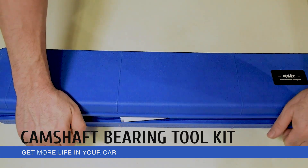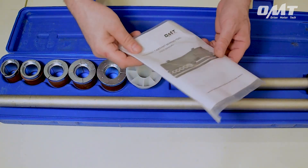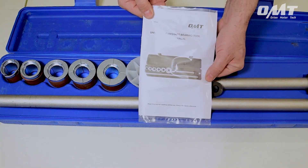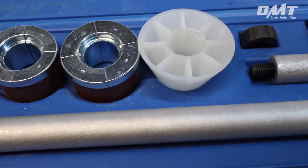The nine-piece cam bearing tool set from Orion Motor Tech is a must-have addition to every mechanic's toolbox — the perfect tool for either removing or installing camshaft bearings.